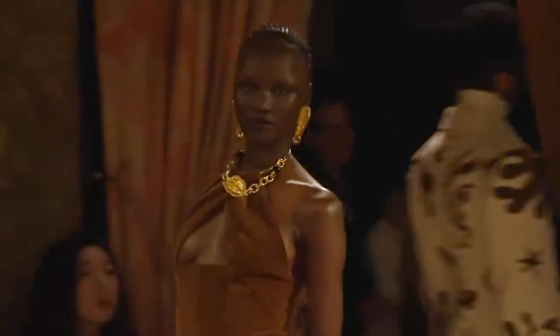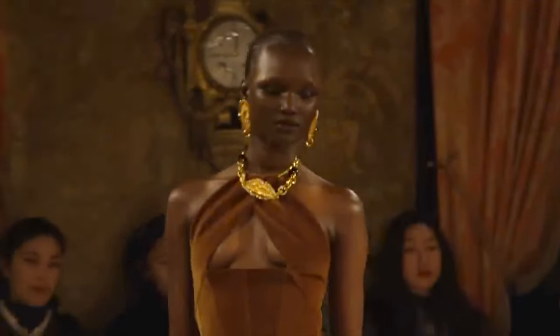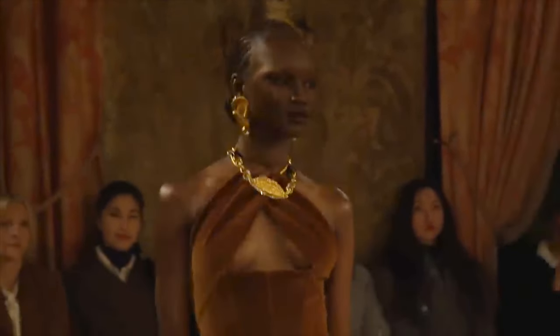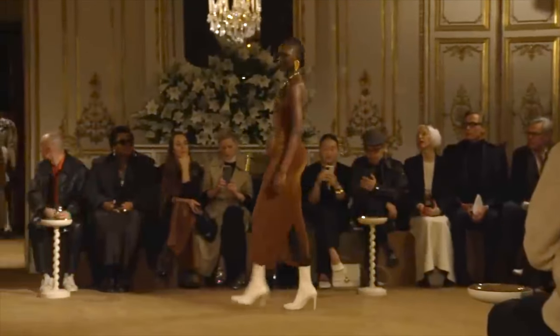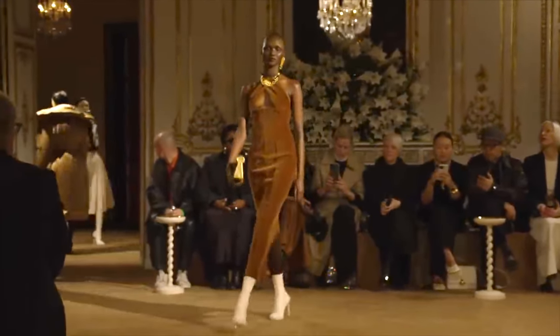Bonjour et bienvenue, this is Lama Delice and welcome back again to my channel. In today's tutorial, we'll be recreating patterns for the brown column dress designed by the amazing Daniel Roseberry, the creative director of the House of Schiaparelli.